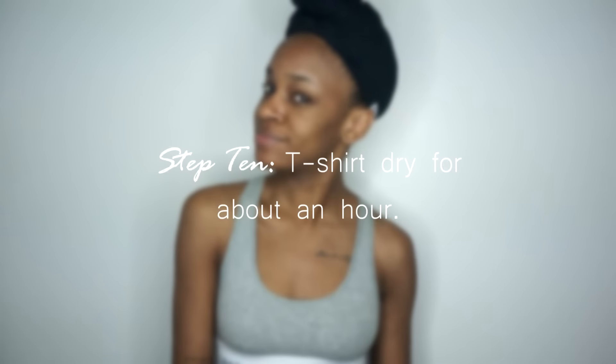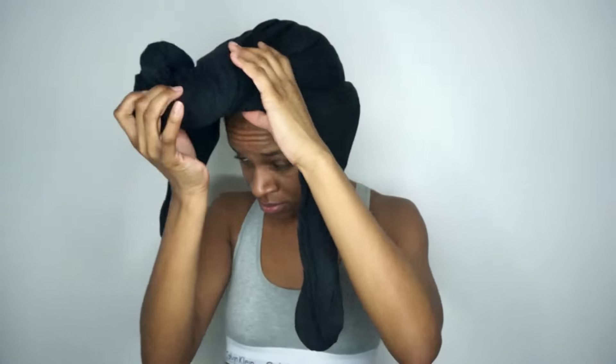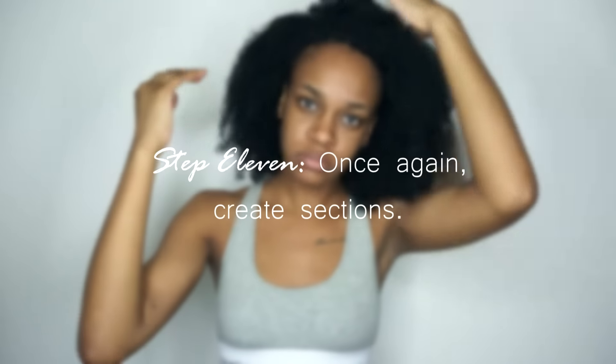Once I'm done, I just go ahead and tie my hair up in a t-shirt wrap and I leave it on for like an hour or two, or however long I want, just until my hair is a little bit damp. Then I'll go ahead and take it off and get ready to section my hair off once again into workable sections.